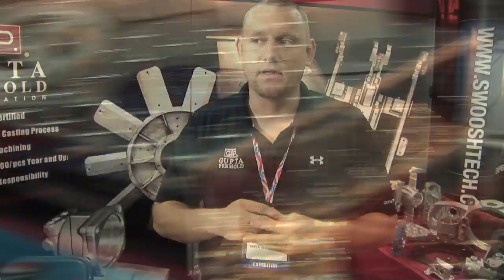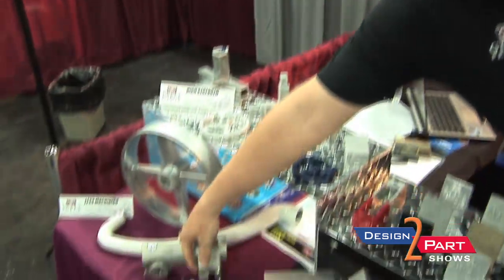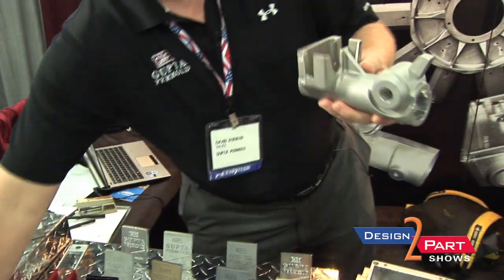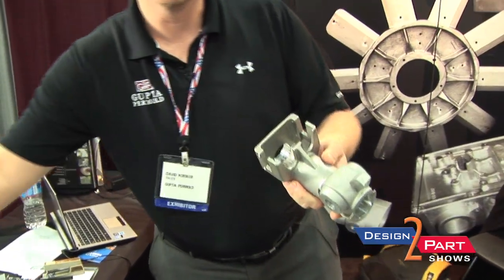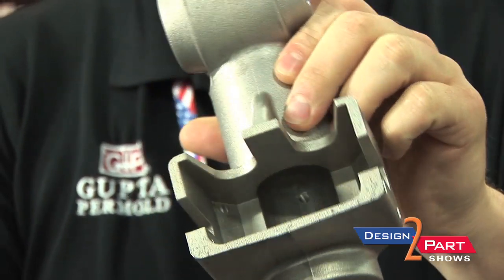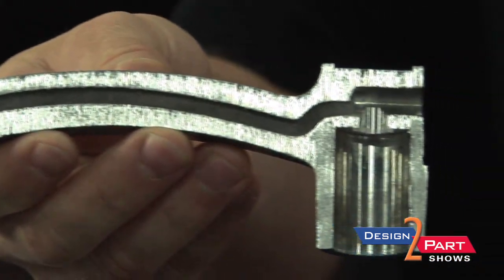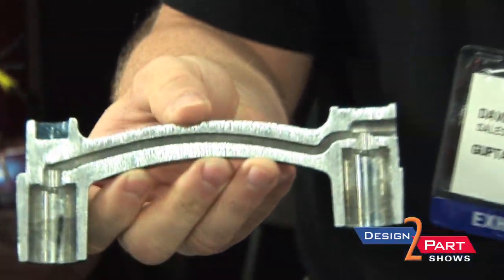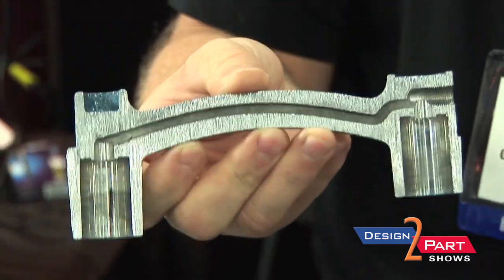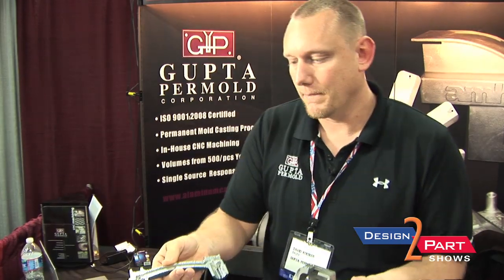Permanent mold is typically for meeting the low volumes: 500 to 5,000 units a year. Permanent mold casting allows us to do something called semi-permanent mold, which allows us to use sand cores to get undercuts and hollows. It allows me to actually decrease the weight of a part — we'll take an actual sand piece and lay it right down into the steel mold, cast around it, and it provides the cavity of the core inside the part.